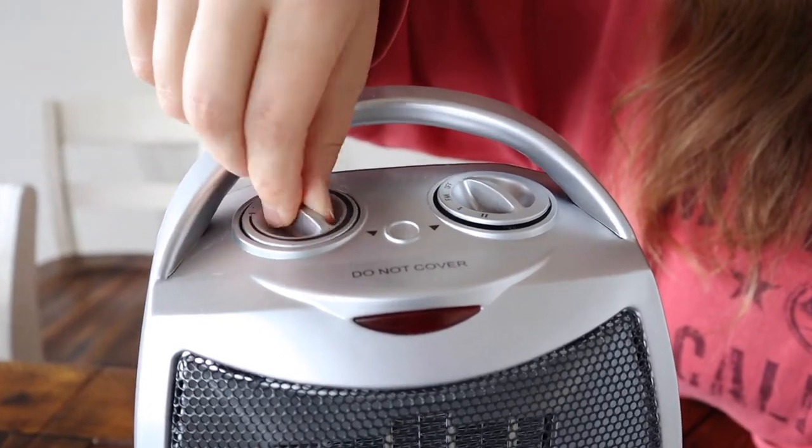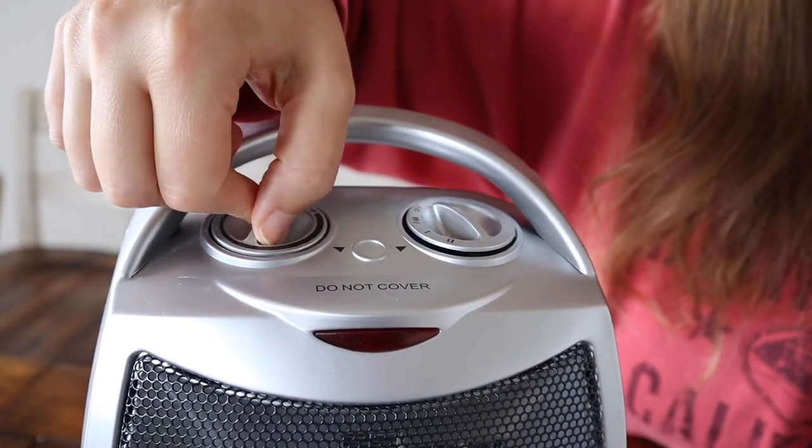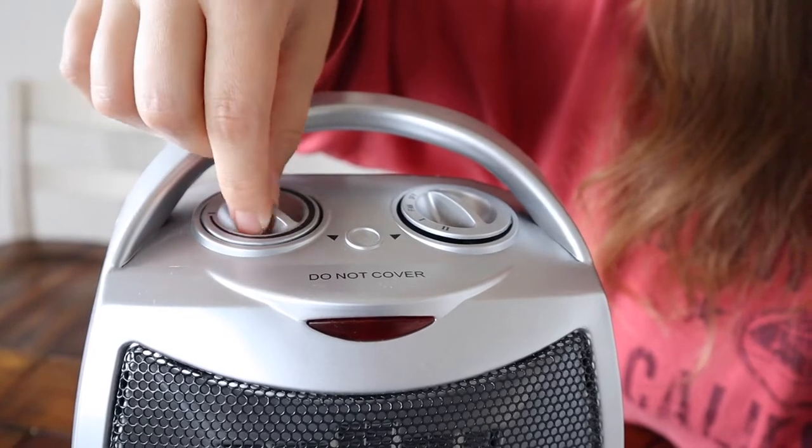There's a plus and minus over here where you can adjust the heat. The heat ranges from zero degrees to 158 degrees Fahrenheit, which is a really huge range.